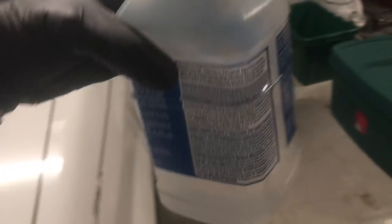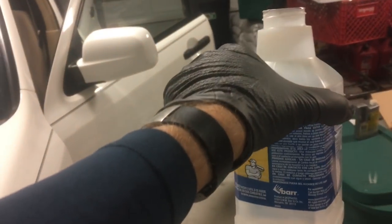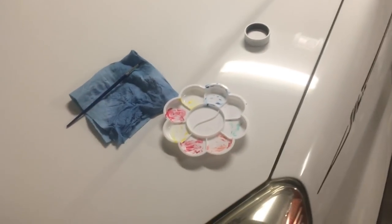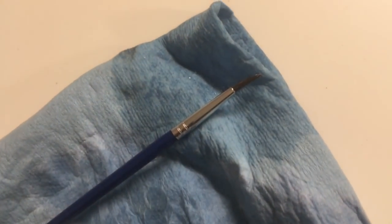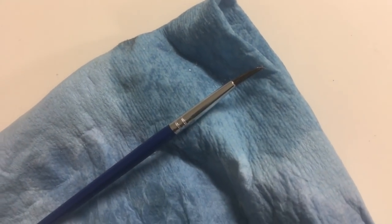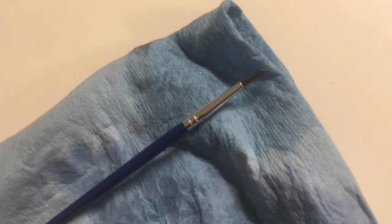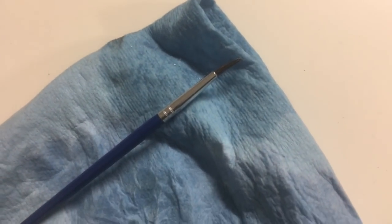Now take some mineral spirits — or acetone — and clean your paintbrush and the applicator. You want to clean in between each application. It's been 30 minutes and it is just barely tacky to the touch. So I'm going to go ahead and apply the next coat.